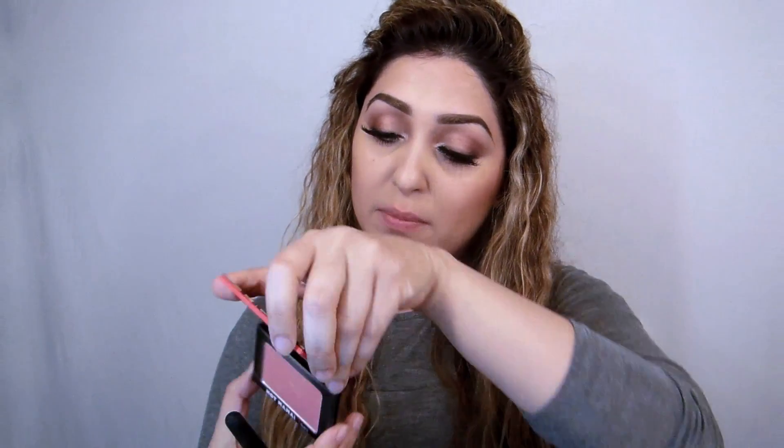Now I'm going to use a blush — this is Hot Mama by The Balm. It's such a beautiful orangey shade with a gold undertone and little flecks of gold in it, so it's really pretty. It's one of my favorites from The Balm. I'm just going to apply a little bit — and for a change I'm not going to do the apples today.